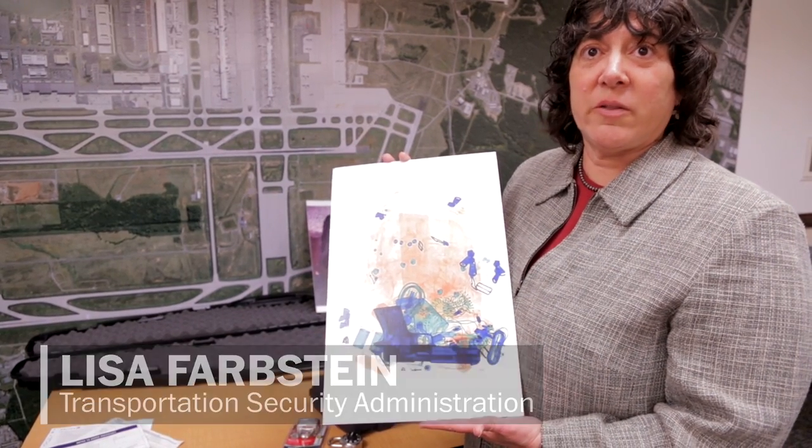This is not how you travel with your firearm. Do not put it in your golf bag. Here is an x-ray image of a gun in a backpack — pretty easy to spot. This is not the way to travel with a firearm.